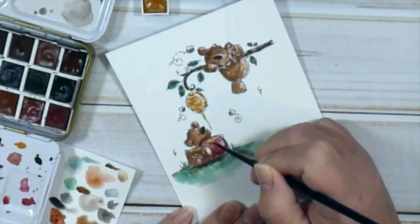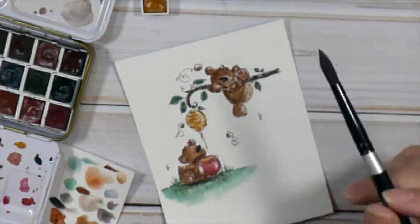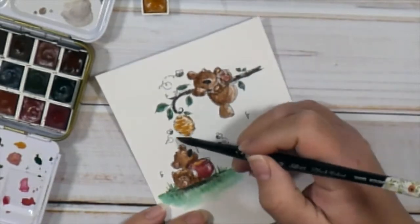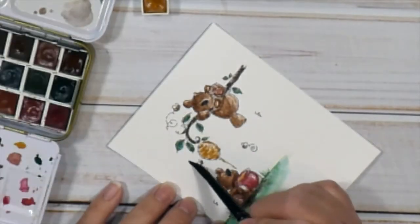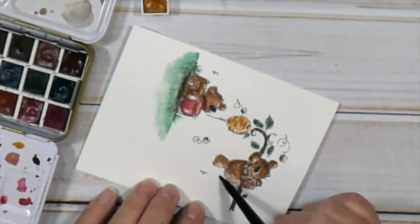Now I'm just adding a little bit more detail to the honeypot, and I added a little bit more detail to the hive — that's what it's called, the hive, that's where the bees live and where they make the honey. It's quarter to 2 in the morning when I'm doing this, so sometimes I don't remember things!